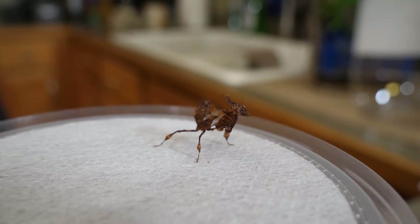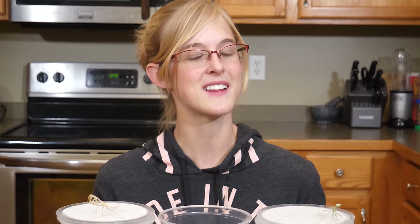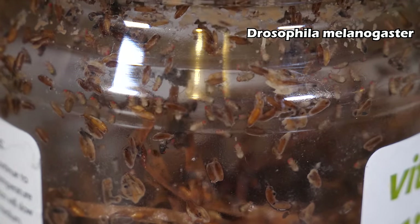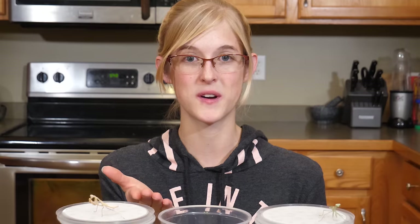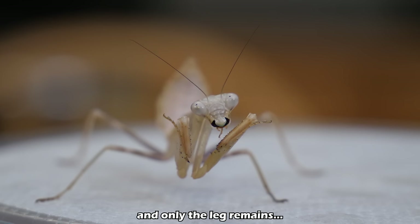Baby praying mantises are usually only large enough to eat fruit flies. There are two commonly found fruit flies in the pet trade, typically bred to be flightless: Drosophila melanogaster, which is the smaller variety, and Drosophila hydei, which is the larger one. Baby mantises eat the smaller melanogasters, and slightly larger ones upgrade to the hydei. After the larger hydei fruit flies, they are typically big enough for pinhead crickets or very small dubia roaches, then you increase the size of crickets or roaches to match the mantis.